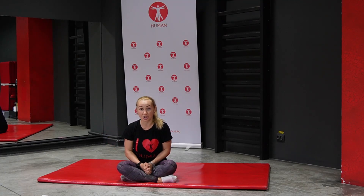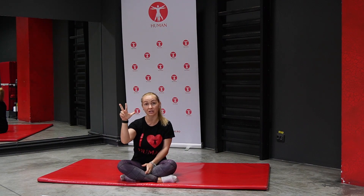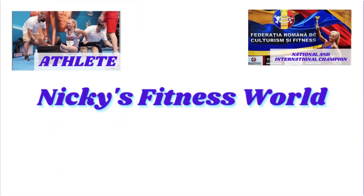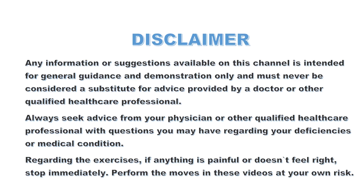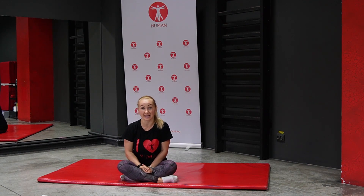Diastasis recti is today's topic and I will help you by giving three exercises to recover from it. This channel must never be considered a substitute for advice provided by a doctor. Hello there and welcome back to Nikki Skinner's World.